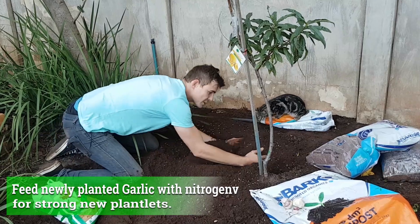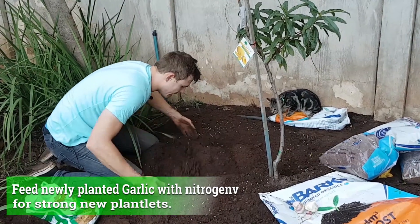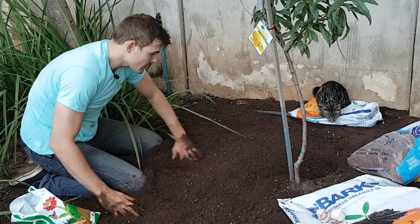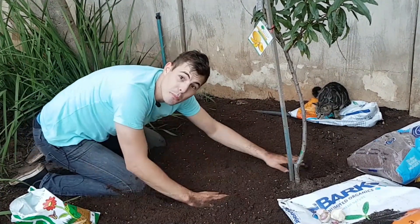You can see I'm even just mixing this with my hands. Beautiful — it's stunning. Now we are ready for planting.